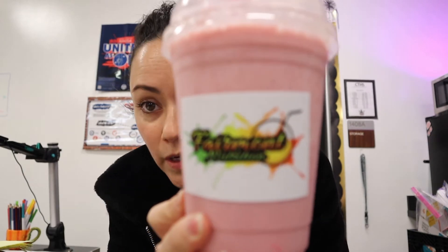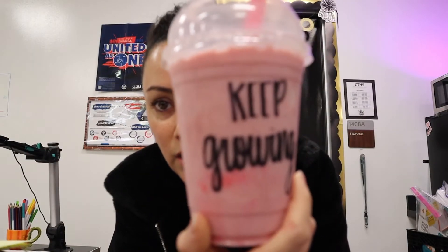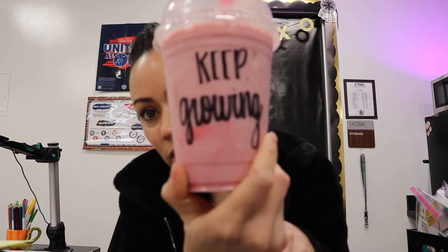I went to Fairmont Nutrition — it's a place on Fairmont that sells shakes — and they put cute little sayings on them. This one says 'keep growing.' I kind of need that. I need to learn more techniques and teach the students more. I feel like every year as a teacher, as an educator, you need to learn what's new, what the new trends are, be aware of them, practice them, and then teach them.